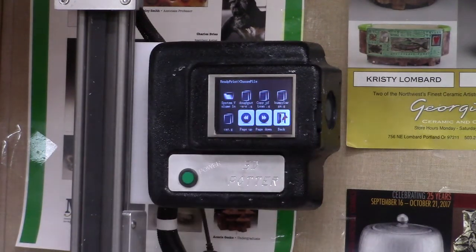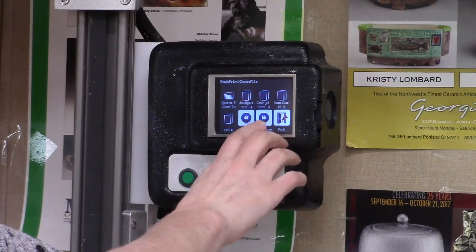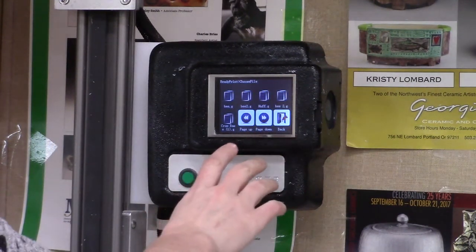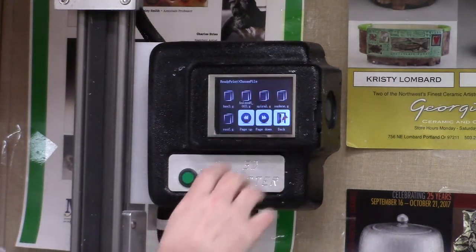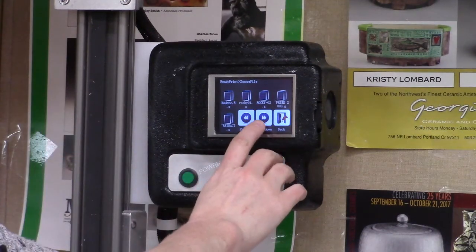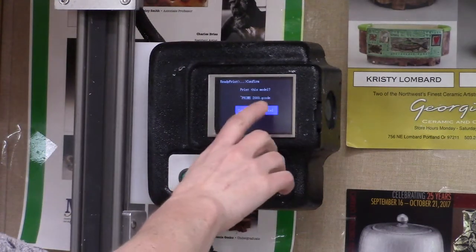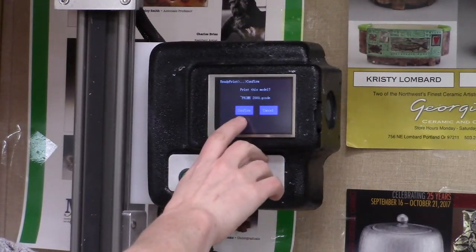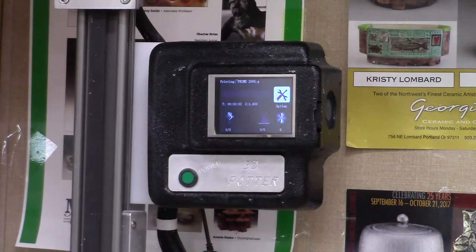From this printing screen, it shows me the different files I can print. To get over, I'm going to push page down, which is a right arrow, and I'm going to look for either the one that has my name or the name of the print I want to do. Right now I'm about to start printing, so the first thing I want to do is print the prime. I'm going to click Prime 2000 G-Code and click Confirm, and that will start printing.